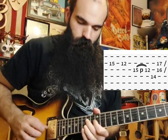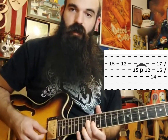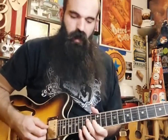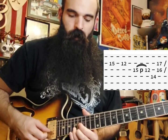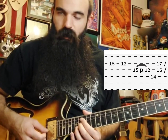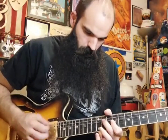That gives it that throaty sound. After you pull off 15 to 12, you're just going to hit 14 on D — back to our root. Then we're going to do this double stop: 16 on G and 17 on B, which is just part of our G major triad — we're leaving out the major third and just playing our root and our five, like a double stop power chord.